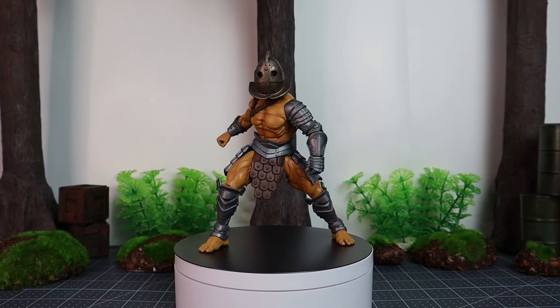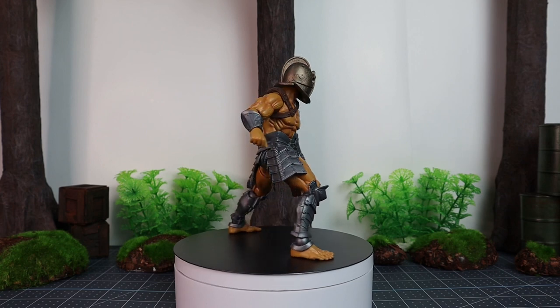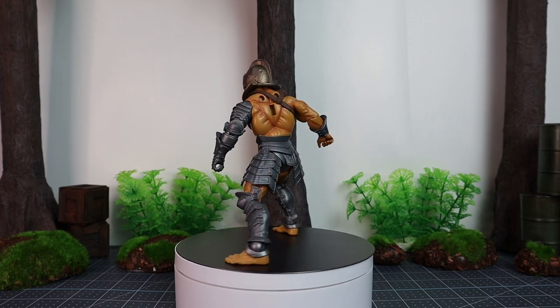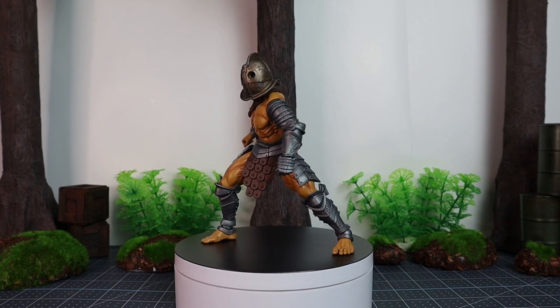Welcome back everyone to the Rabbids Den. I am your host Marco, aka Rabbids, and today I bring to you — I believe this is the fourth figure of this figure review series from the Mythic Legion's Deluxe Legion Builders — and we have here a Deluxe Gladiator.